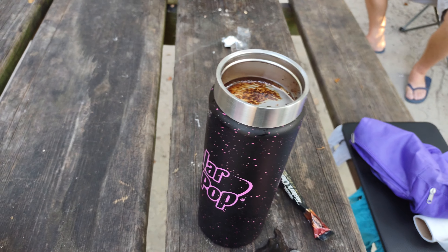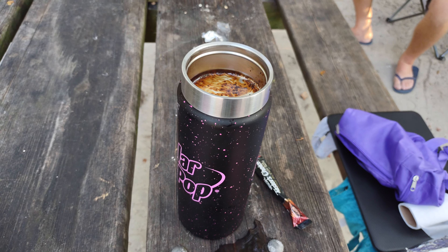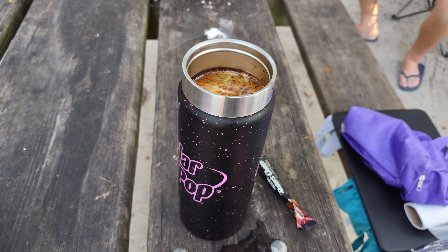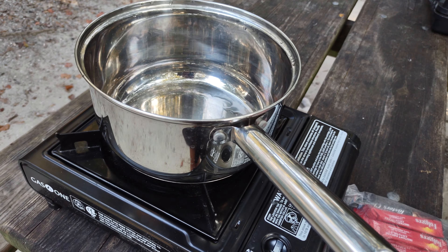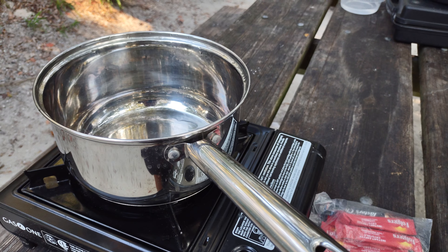They have other little ways that you can make it — French press and stuff like that. I make spaghetti and other type meals in there too. The canisters last pretty long too.